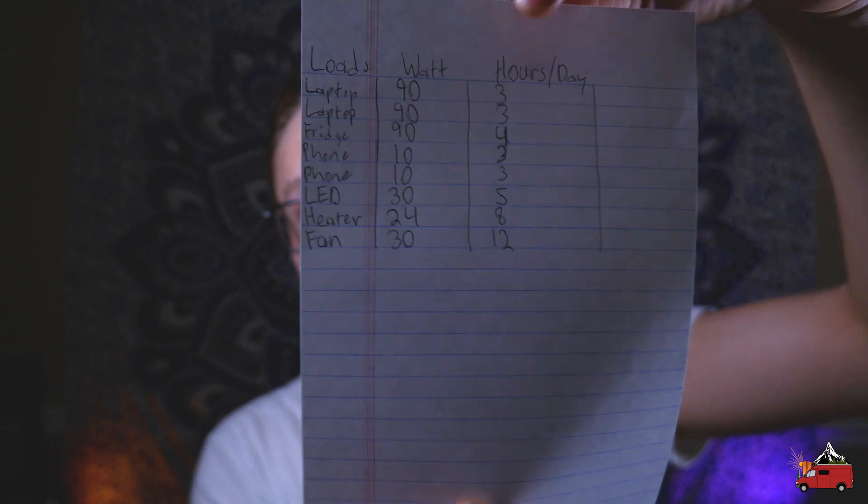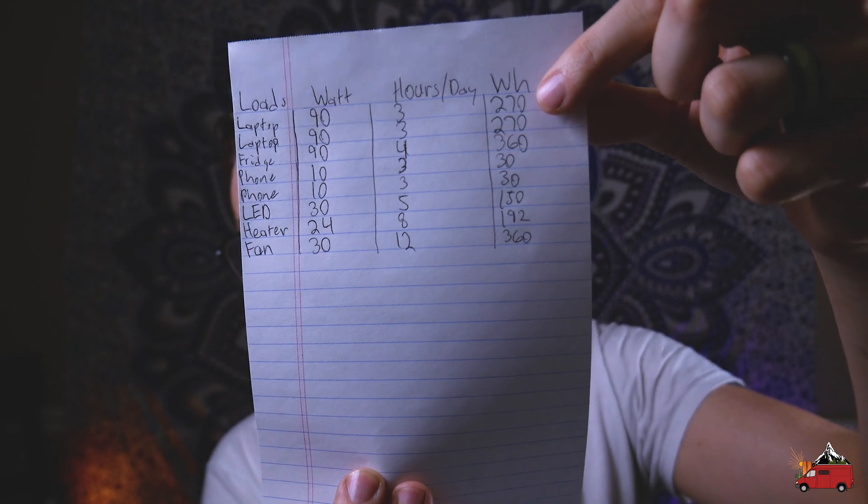Once you've got all your loads listed with the power they use and the hours they'll be used, we move to step two: calculating your watt hours. Go across each row, multiply your watts by your hours, and add that to a new column labeled watt hours. You can do all this math with just the calculator app on your smartphone. Then add all of the watt hours up to get your total watt hours used per day — this is essentially how much power you'll draw from your batteries every day. Save this number because we'll use it later.